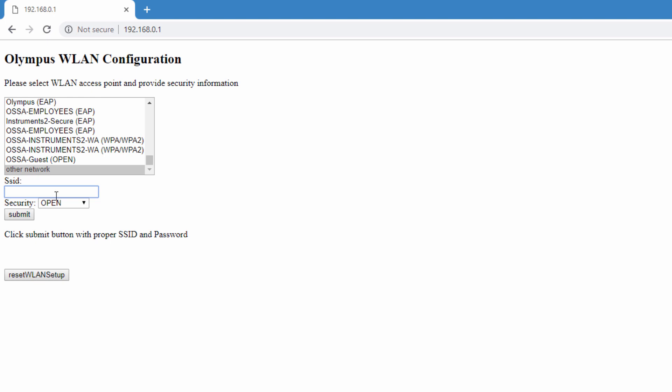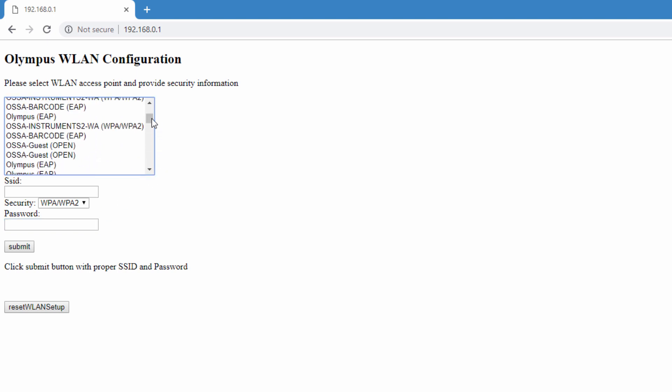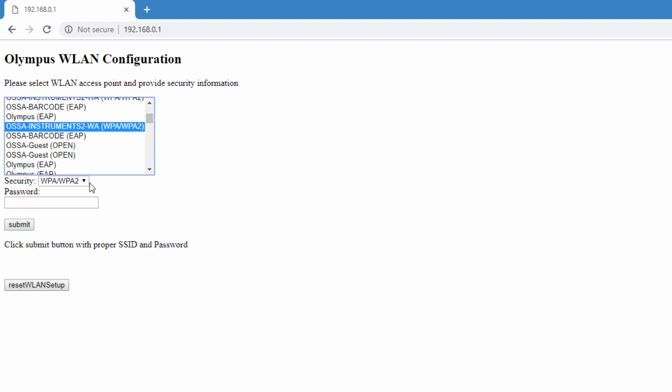You can then enter the SSID for that network, choose WPA/WPA2 for the security, and then enter the password. If the network is shown, click the network name, ensure that the security is set to WPA/WPA2, and then enter the password. Then click Submit.